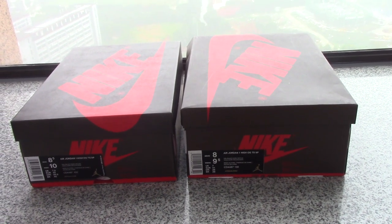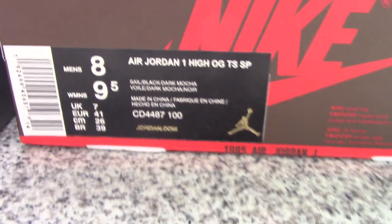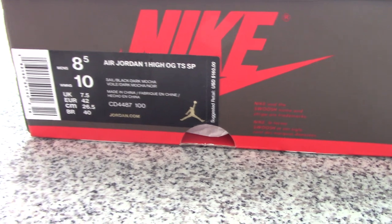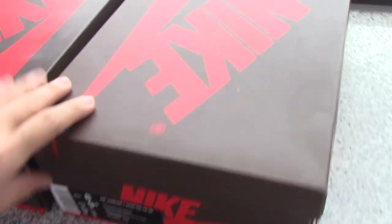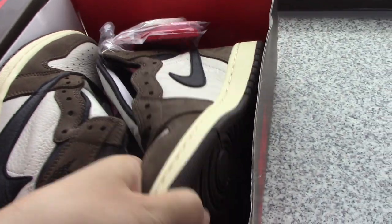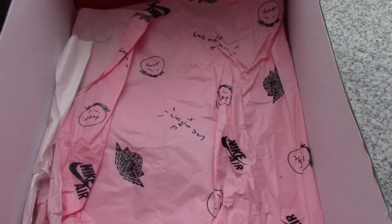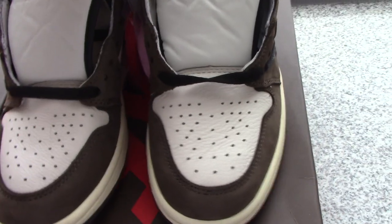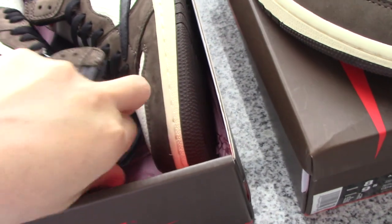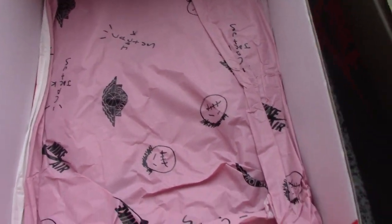I have two pairs: one pair is a size 8 and another pair is size 8.5. Now let me take out the shoes and show you the details. This pair is the size 8 — inside it comes with tissue, very special and beautiful tissue for Travis Scott. Now let's come to the size 8.5, also using the same tissue here.